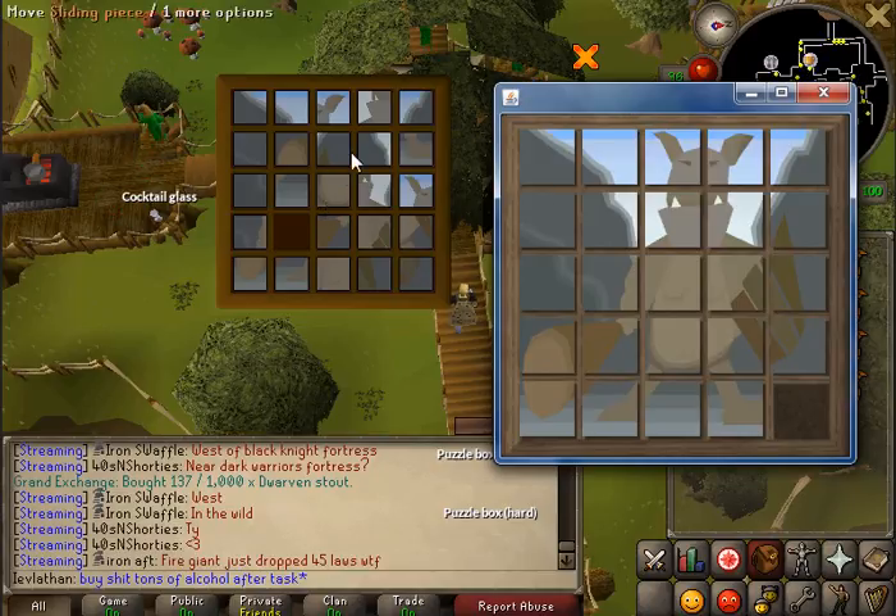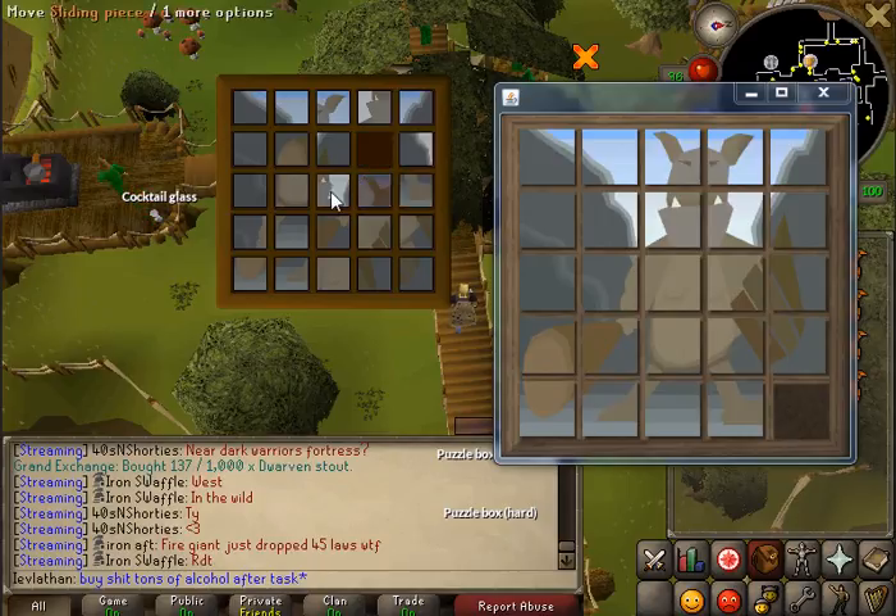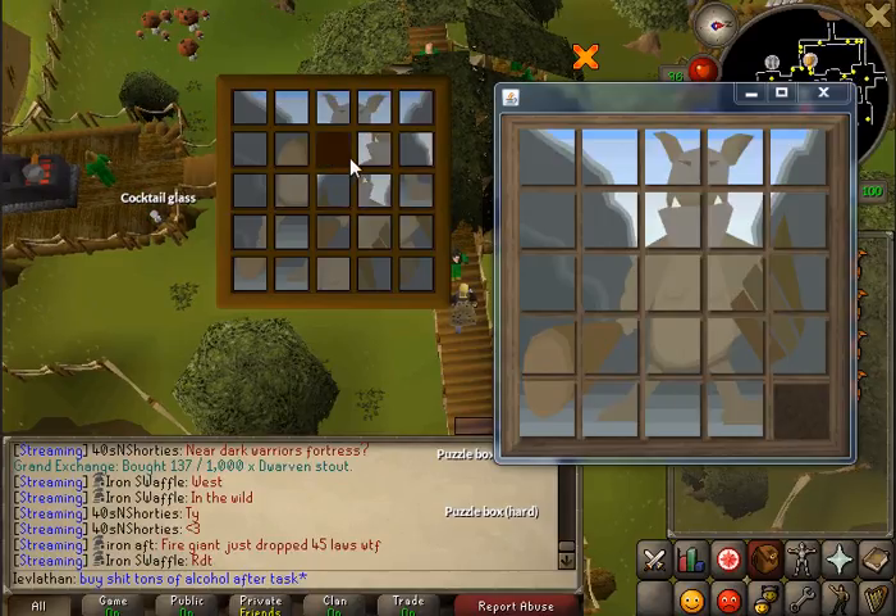For the first row, we're just going to start out — it's pretty self-explanatory. As you can see, this piece is already in the right position, and this piece is already in the right position. So now we just need to get this piece here into the position that it needs to be in. That was a pretty easy top row — pretty much everything was in the correct position.